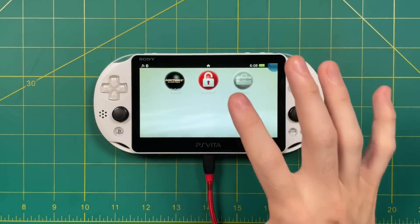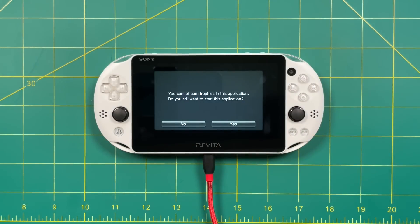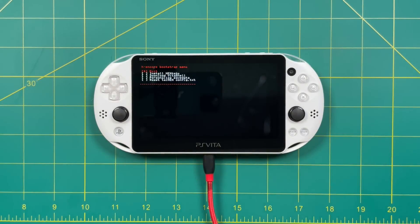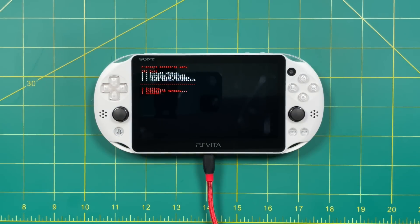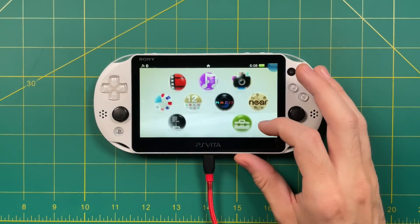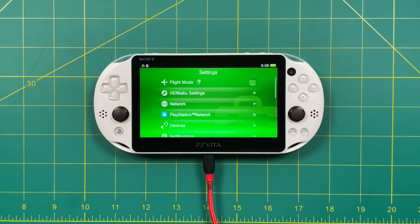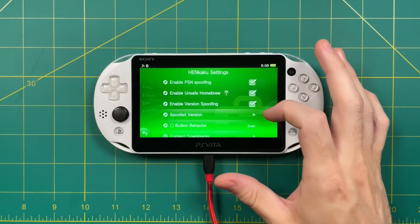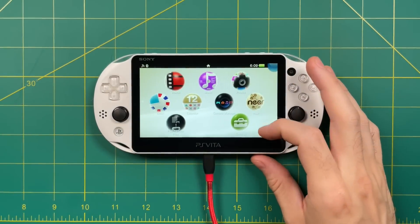Let's start with the H Encore one first. Start up the app, hit Yes about the No Trophies thing, and when you get to that menu, all you have to do is just exit out of H Encore. It'll take a minute to run through the process, but it's done. Next, go into your Vita Settings app and you should see a Henkaku Settings option. Go in there, select Enable Unsafe Homebrew, and make sure the other two options are checked as well. Then exit out of settings.